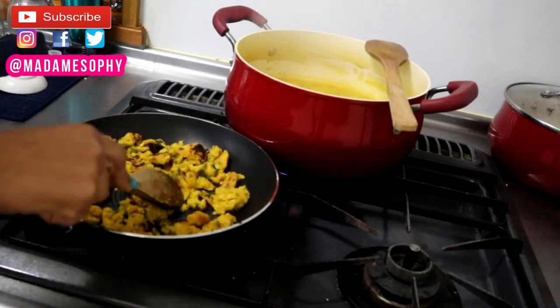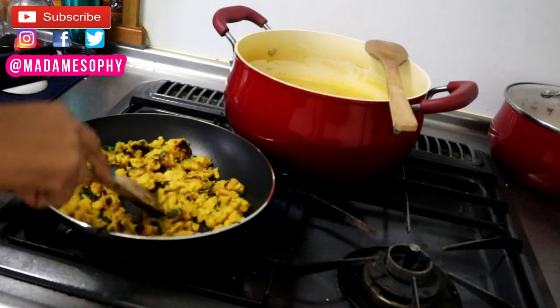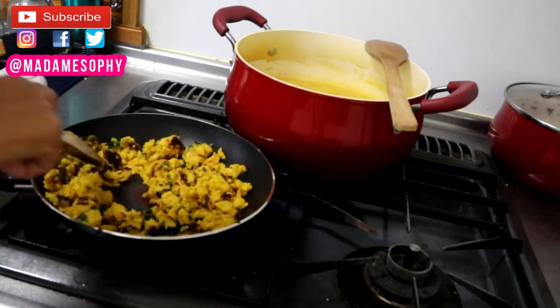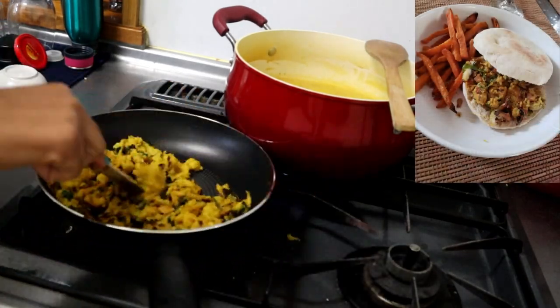And there you have it — this is how I create my veg scramble. On the side you can see a picture of a sandwich I made using this veg scramble recipe. I really love using it.